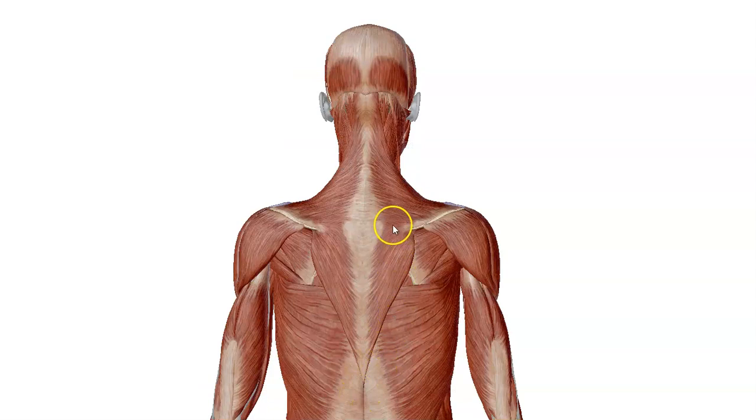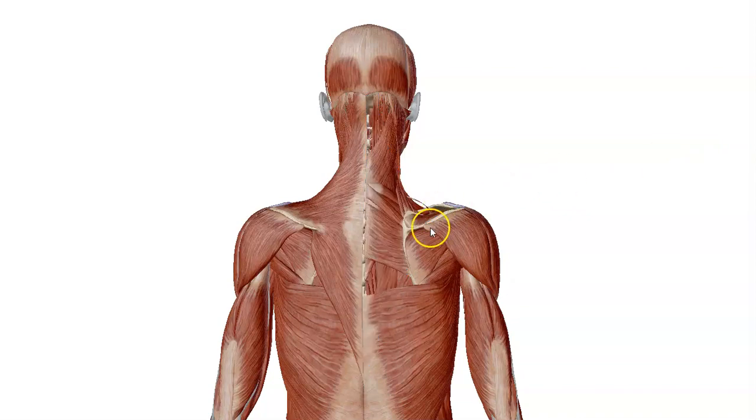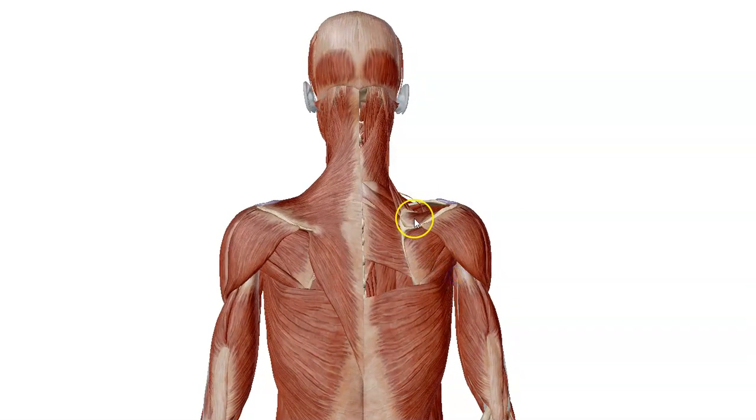Rotating this image and looking at the posterior side, we have the trapezius muscles left and right. We have the muscles that cover the scapula — this is the spine of the scapula. Above the spine we have the supraspinatus, and below it we have the infraspinatus, and then you have your teres minor and teres major.